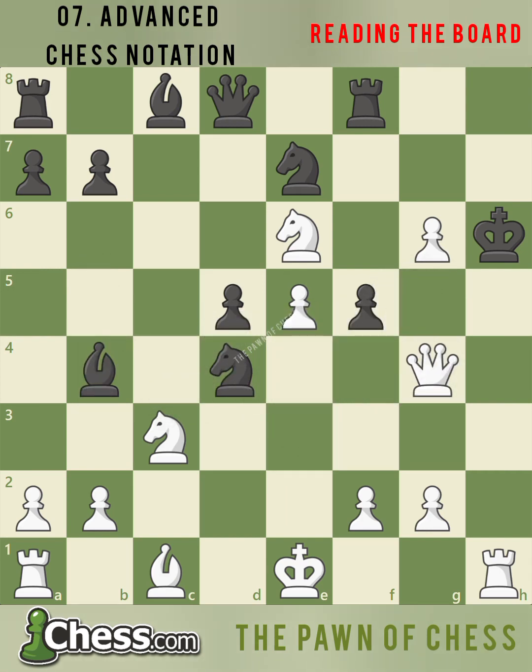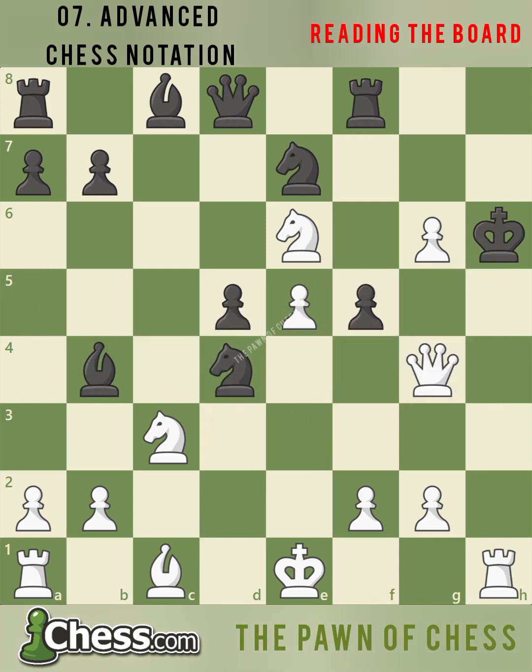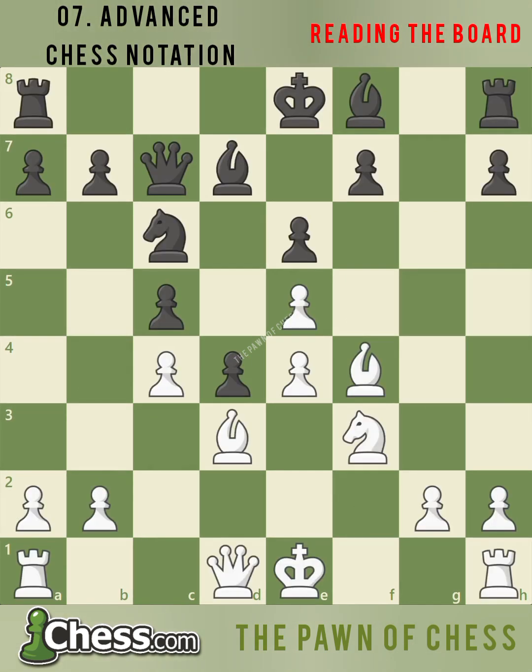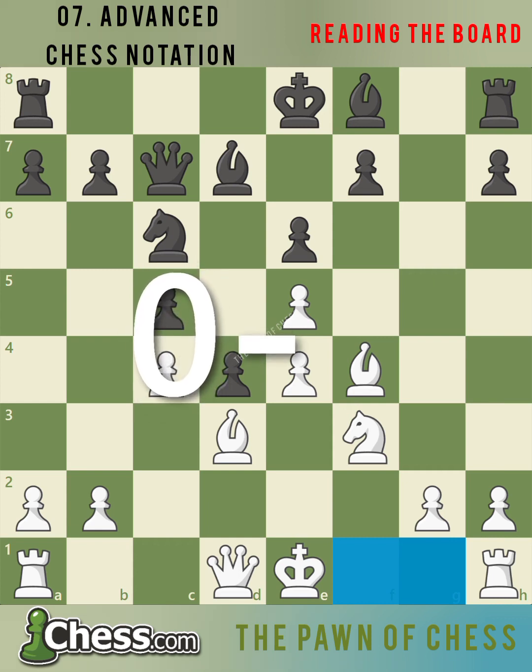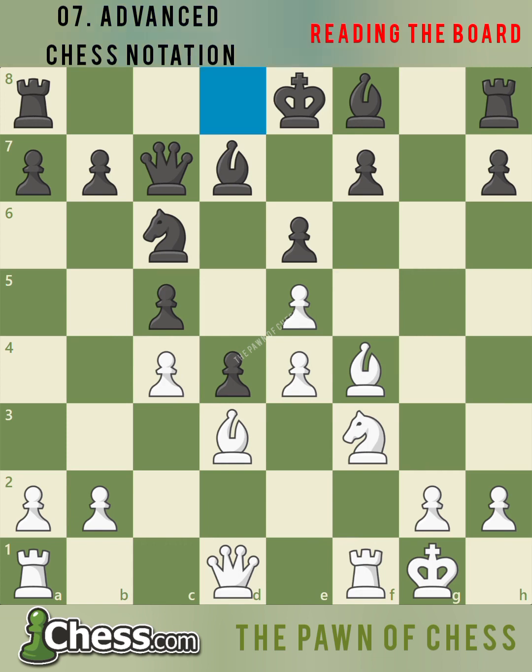Since black cannot escape the checks from white's bishop and rook on h1, we write checkmate, which is the pound sign. It's not every day we see an en passant move delivering checkmate. In this game between Grandmasters Aaron Nimzovich and Aleksandr Alekhine, we are going to see both players castle on opposite sides of the board. Nimzovich is about to castle on the kingside — there are two squares between the king and rook, so we write 0-0. Black is ready to castle queenside — there are three squares between black's king and rook on a8, so queenside castling is 0-0-0.